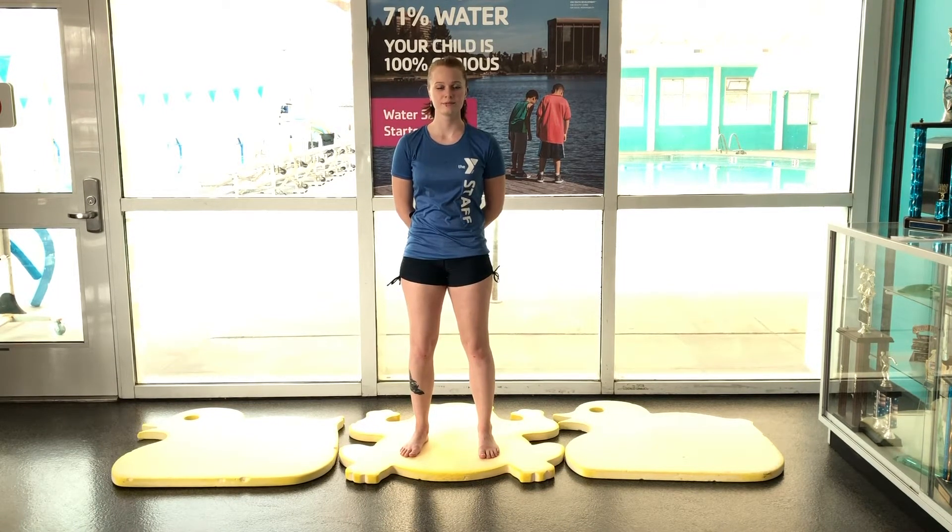Home activities help develop good form or build stamina in a particular skill. When the skill has been mastered on land, it becomes easier to perform in the water.